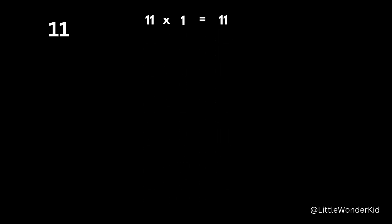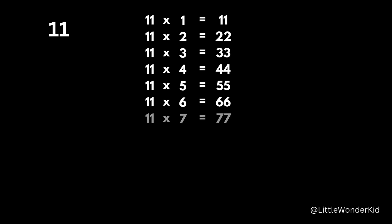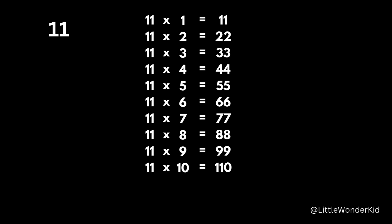11 x 1 is 11. 11 x 2 is 22. 11 x 3 is 33. 11 x 4 is 44. 11 x 5 is 55. 11 x 6 is 66. 11 x 7 is 77. 11 x 8 is 88. 11 x 9 is 99. 11 x 10 is 110. 11 x 11 is 121. 11 x 12 is 132.